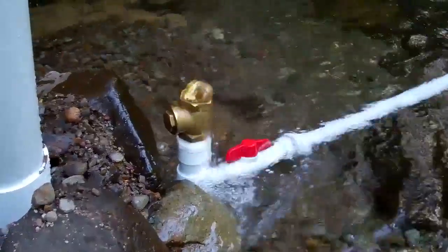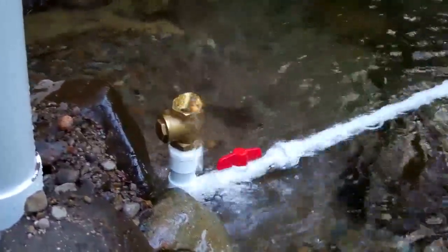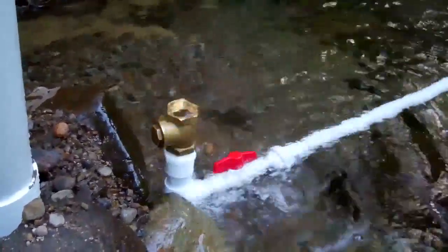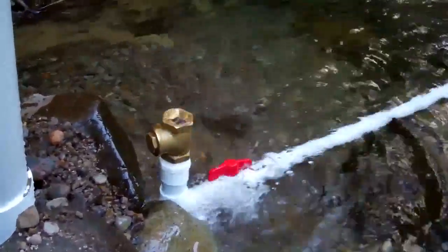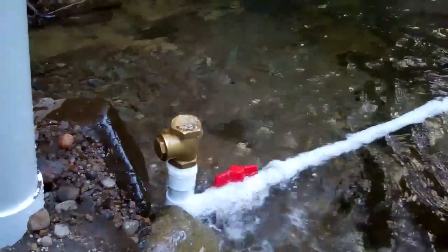Here we are back down at the pump. She's been running now for about seven hours, just chugging away, pumping that free energy water up to our tank — well, she will be once it's permanently installed. Can't get more eco than that, that's what I say.